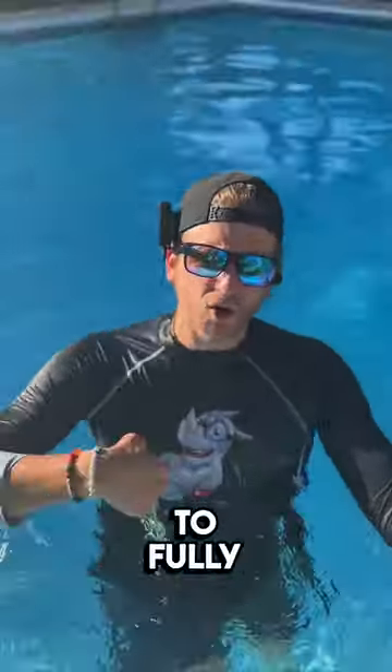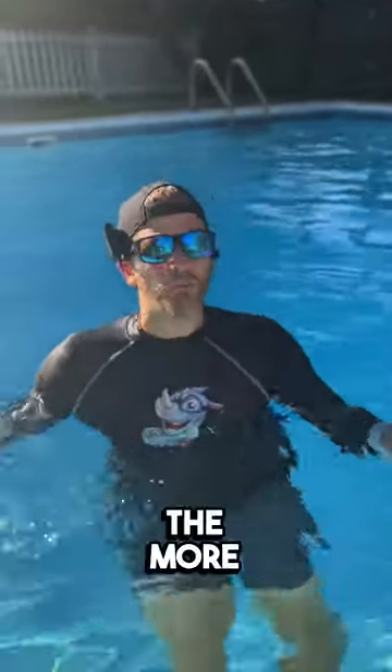Tip number two: I want you to fully inflate your lungs. The more air you have in the lungs, the more buoyant you are.